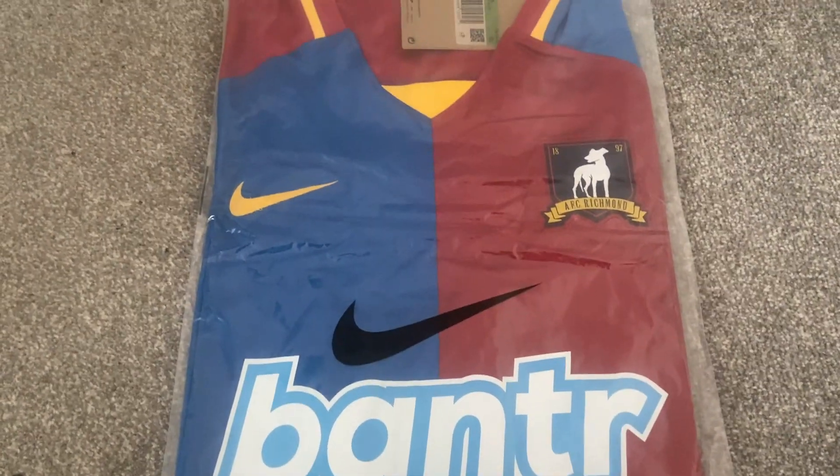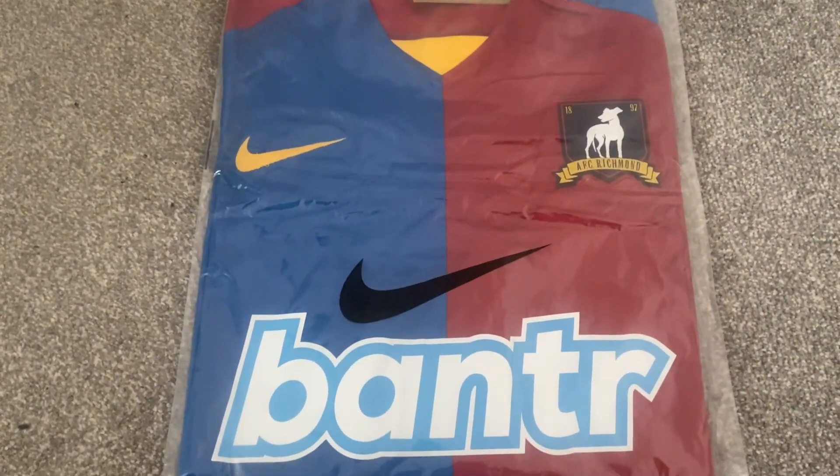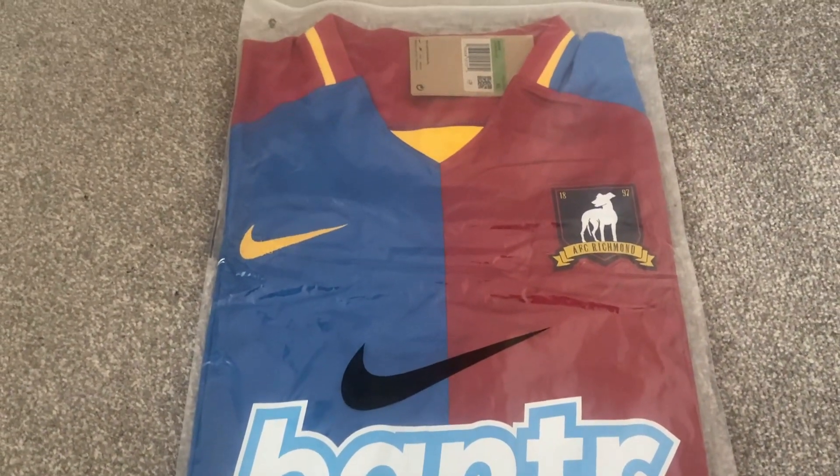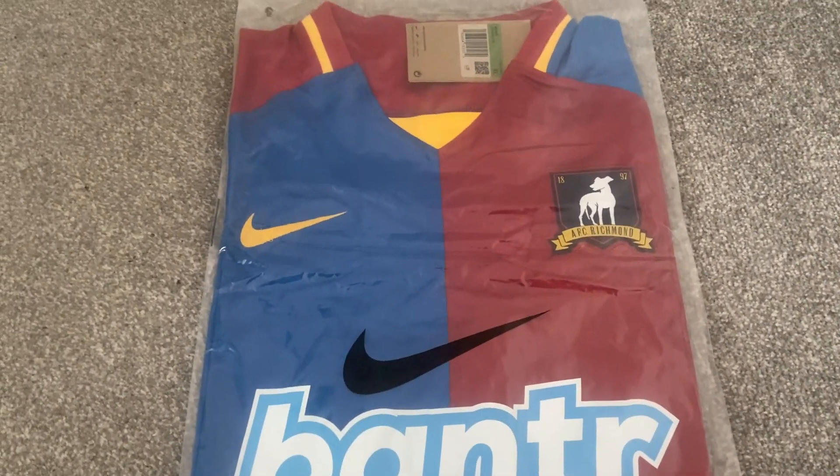Really looking forward to seeing this one because I've absolutely enjoyed watching the Ted Lasso show, so when I saw this was available on Fofoshop3.com I thought I'm going to have to go and buy this one.